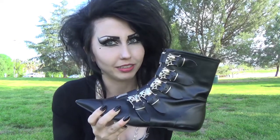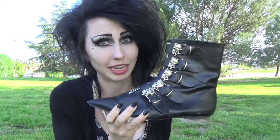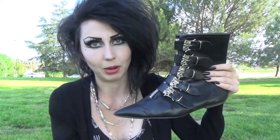I don't really want to say the full price because I am a little bit embarrassed about the fact that I spent so much on shoes, but these were definitely a lot.